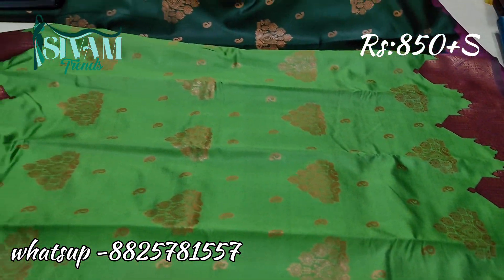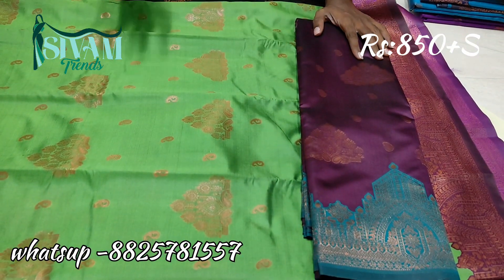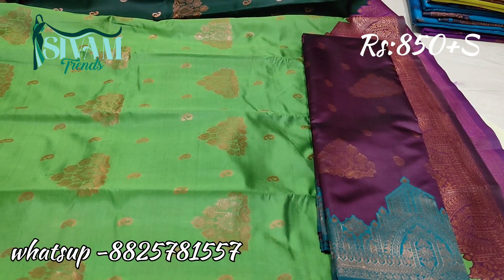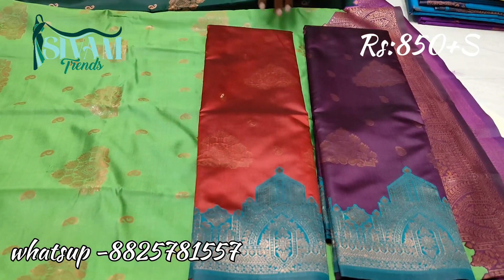This is around 10 colors. We have multiple handstocks. The price comes flat ₹850 plus shipping charge. The price comes to ₹1000.